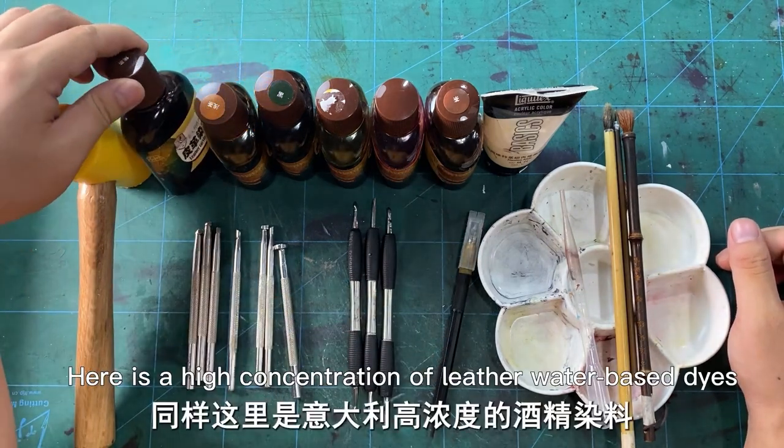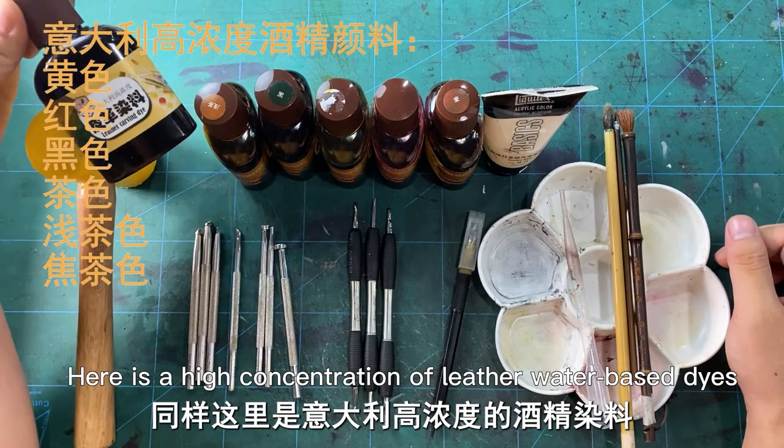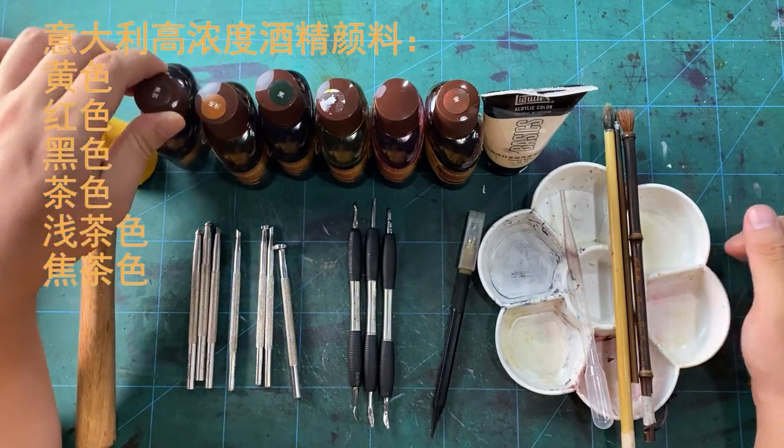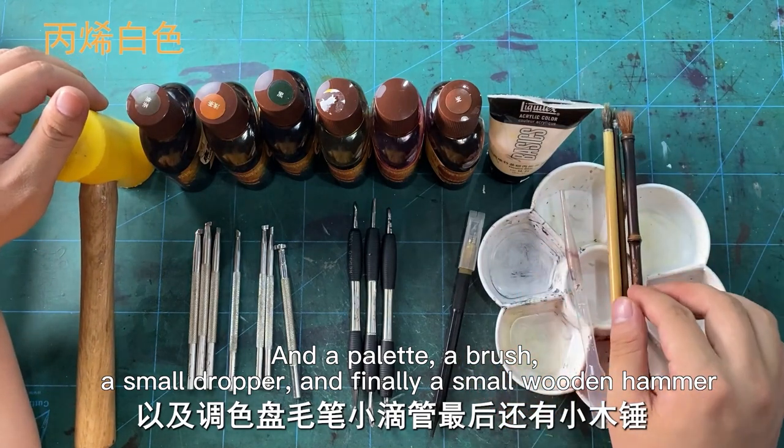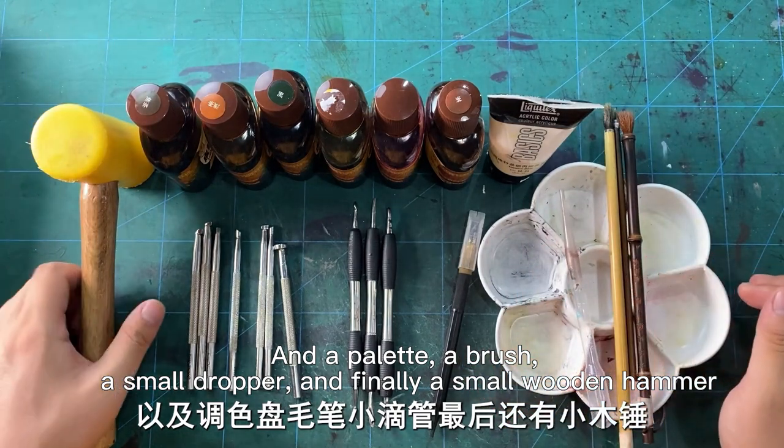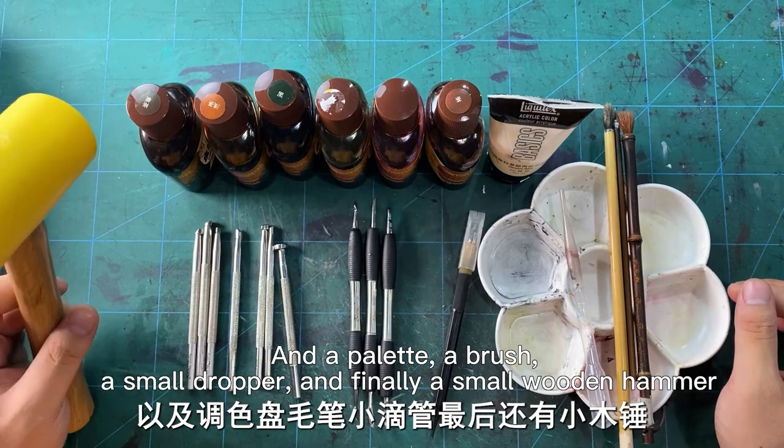Here is a high concentration of laser water-based dyes, and white acrylic dye, and a palette, a brush, a small dropper, and finally a small wooden hammer.